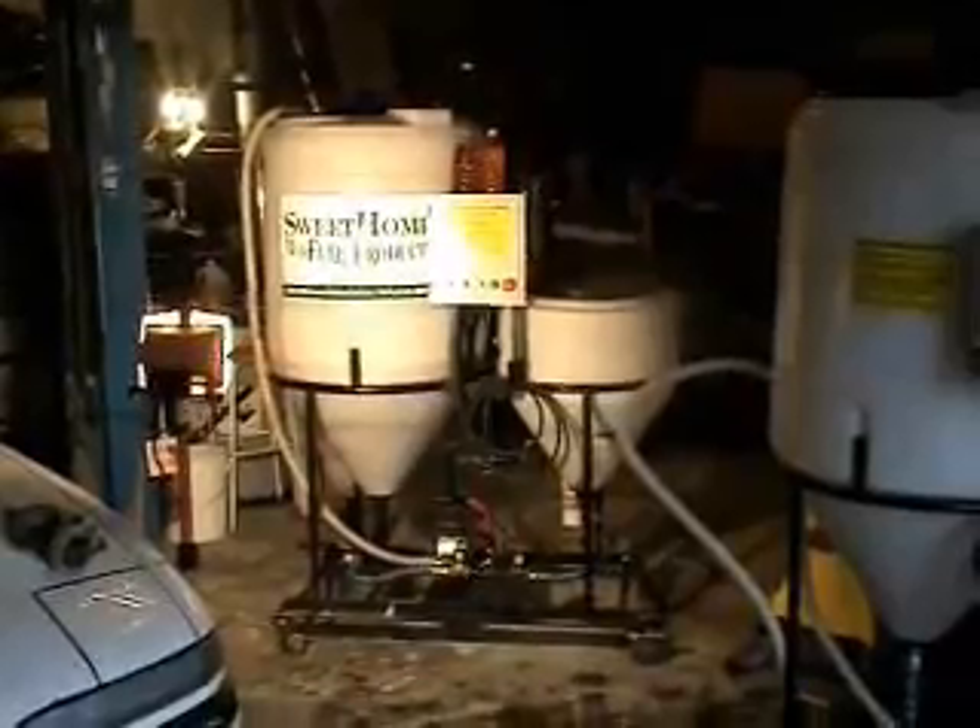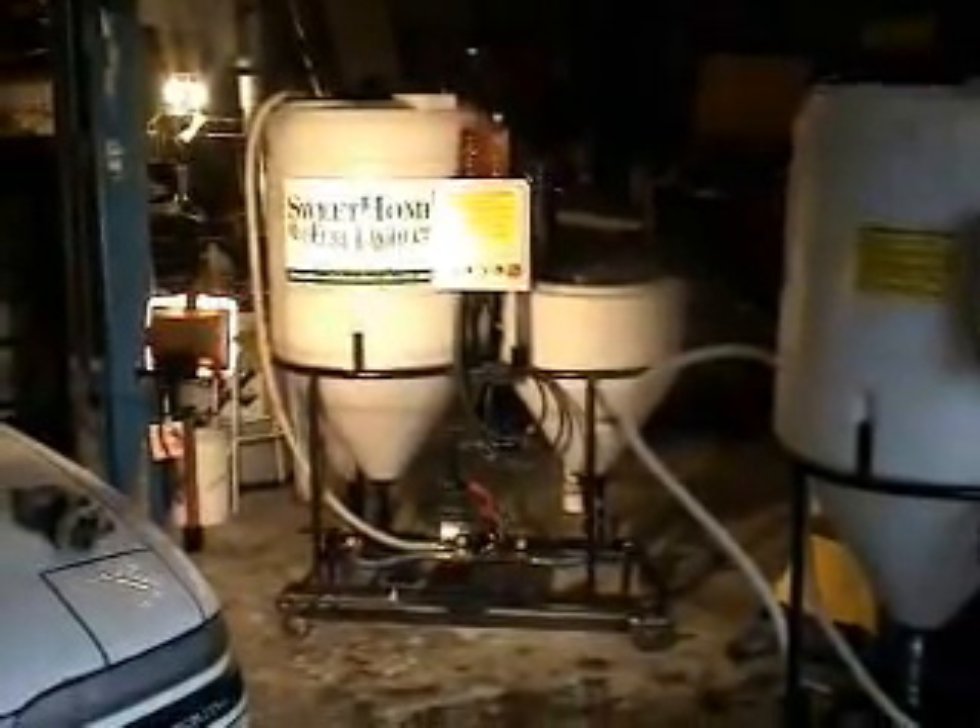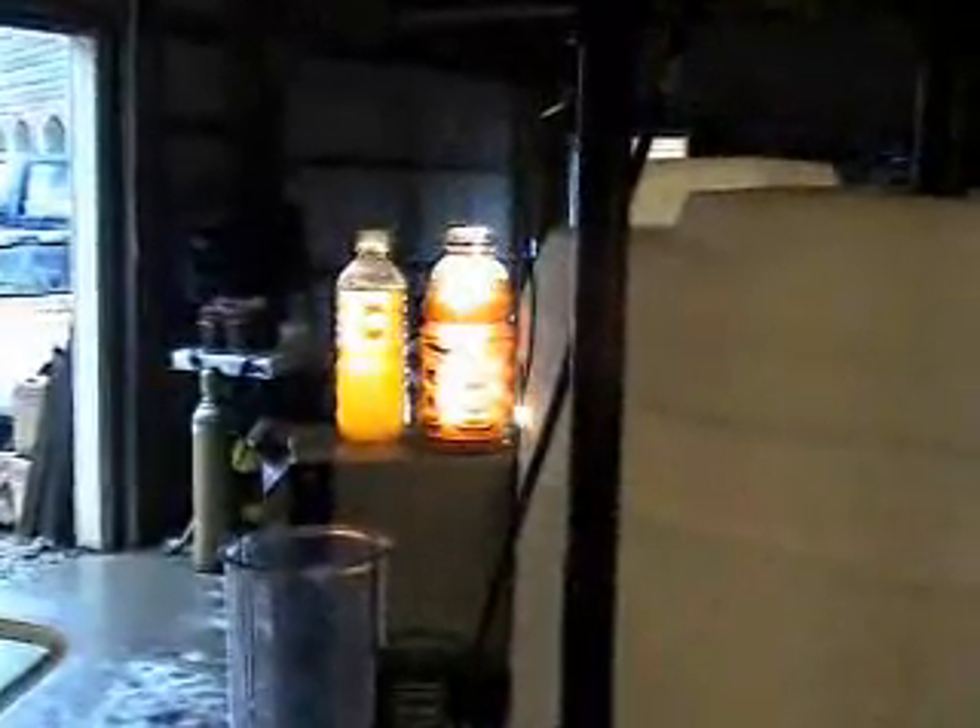Paul, it was nice to meet you, and I think you're quite an inventor. How many of these units have you sold? There are a couple dozen of them out there throughout the Northwest. Very good, thank you.